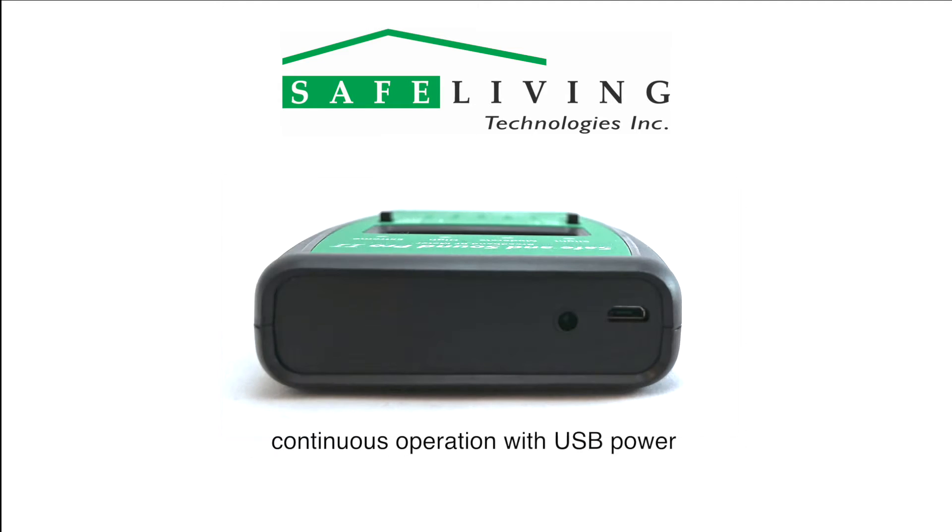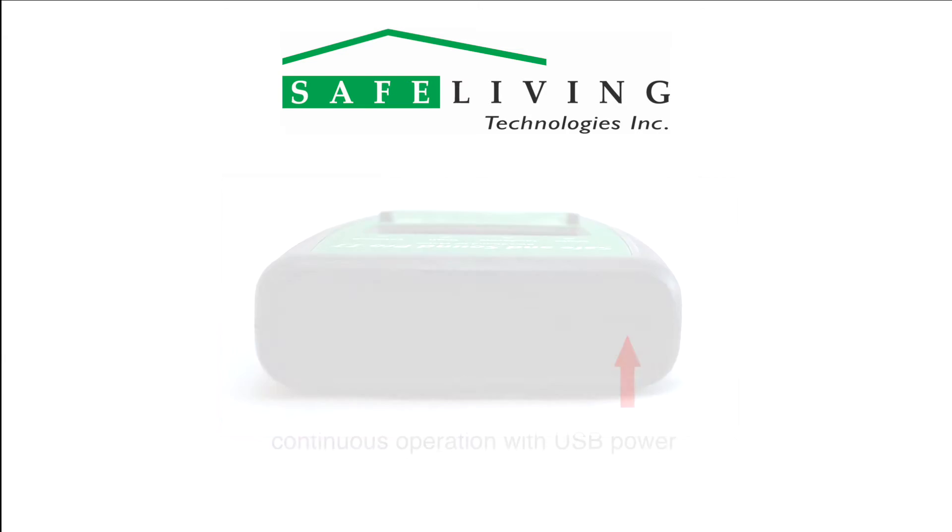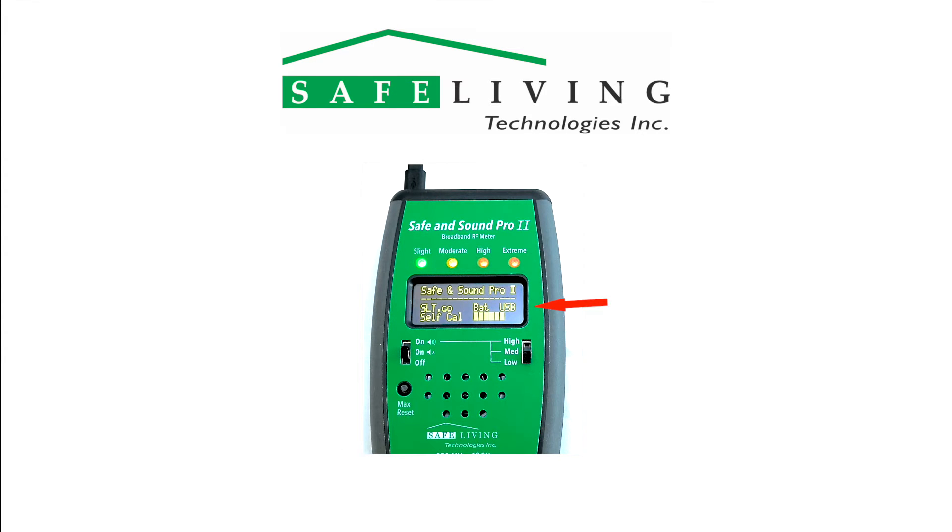If you would like to use the Safe and Sound Pro 2 for long-term measurements, the unit will operate continuously when powered via the micro-USB connector shown here. The startup display will then show USB instead of a battery condition percentage.